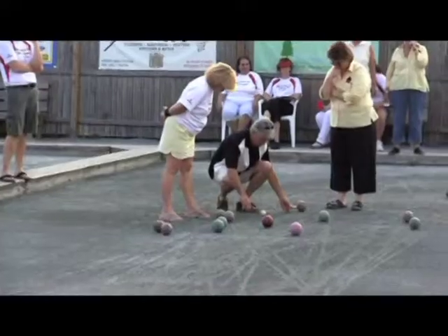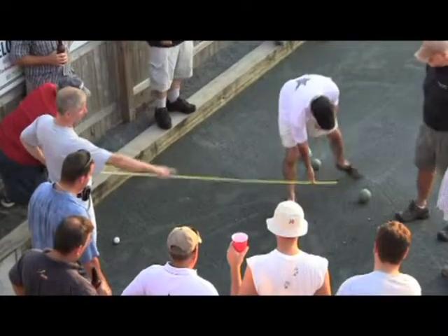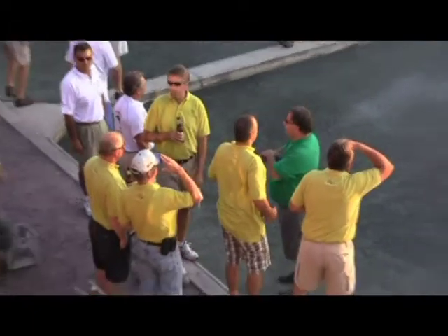But regardless of the club's unique rules, the game is still taken very seriously, even relying on precise measurements when there's a questionable call. But at its heart, this league is based in fun — it's a lot of fun, a lot of camaraderie, and it's a night out and we enjoy ourselves.